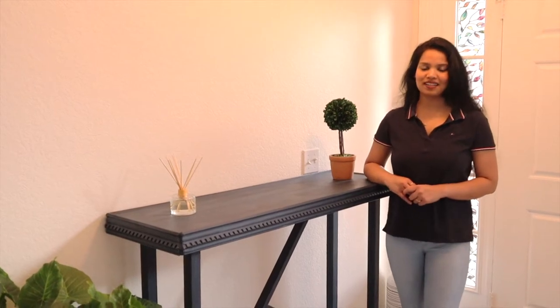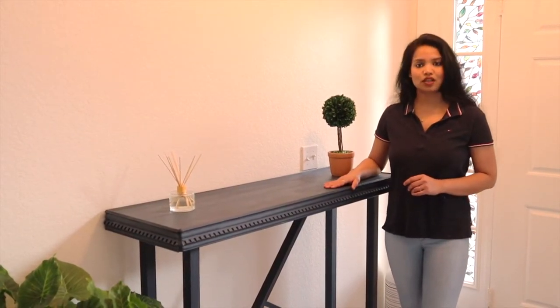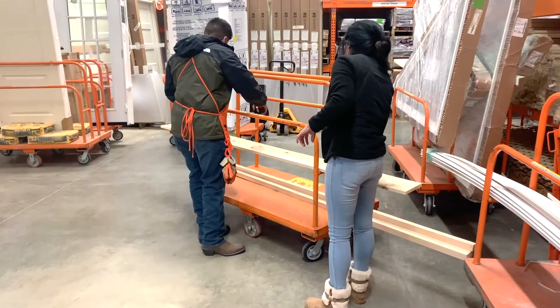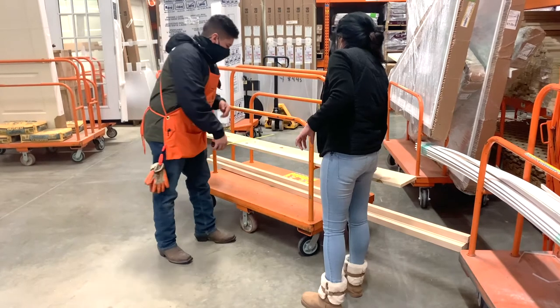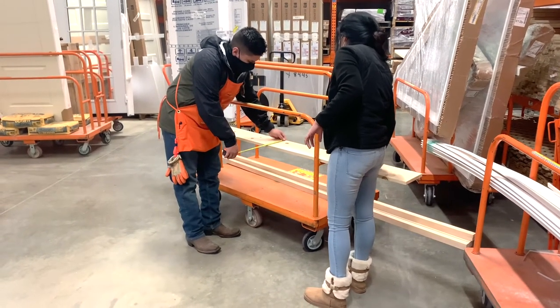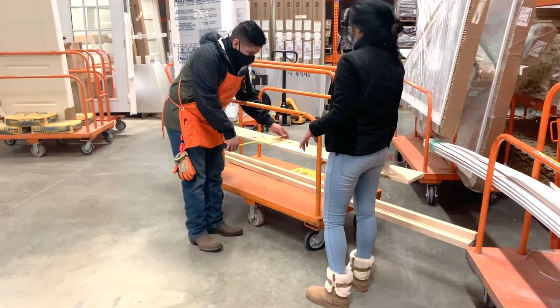Hey guys, welcome back to my channel. If you are new here, my name is Payal. In today's video we are making a console table from scratch. Let's get started. As always, I went to Home Depot and got the lumber cut. They not only cut it but also suggest what's better for the project.